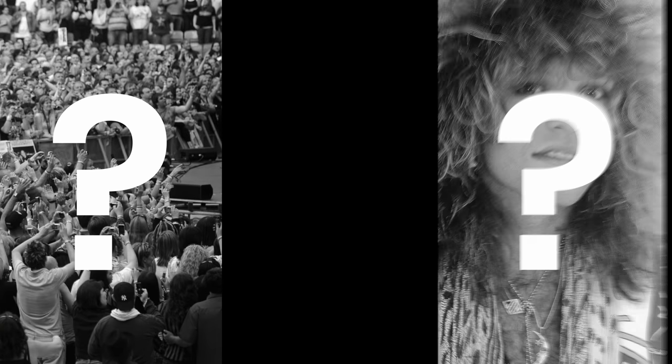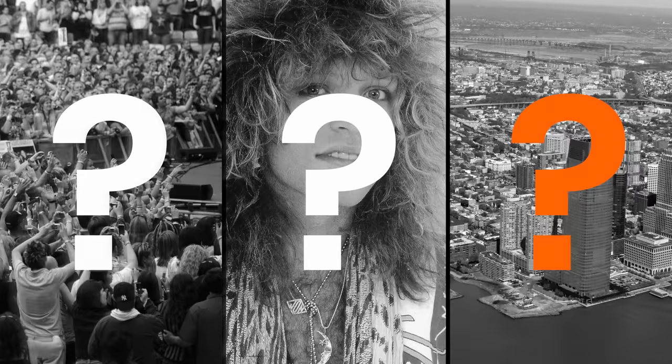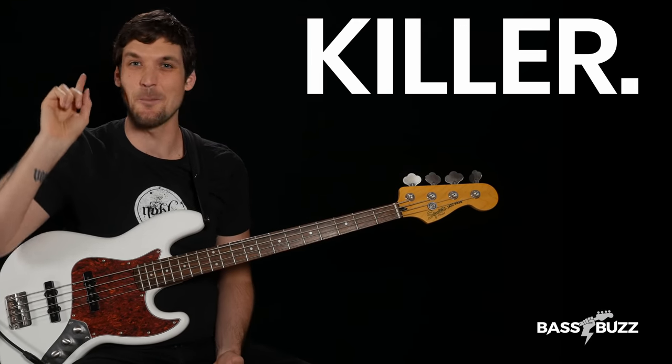What do you think of when you think of Bon Jovi? Arena rock? Huge perms? New Jersey? Well, you should also think killer bass lines.